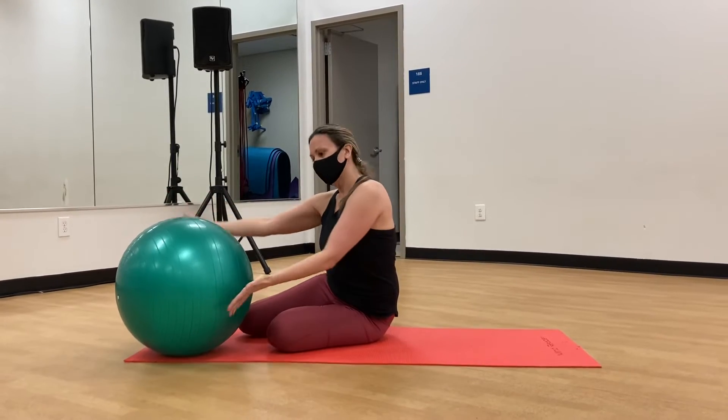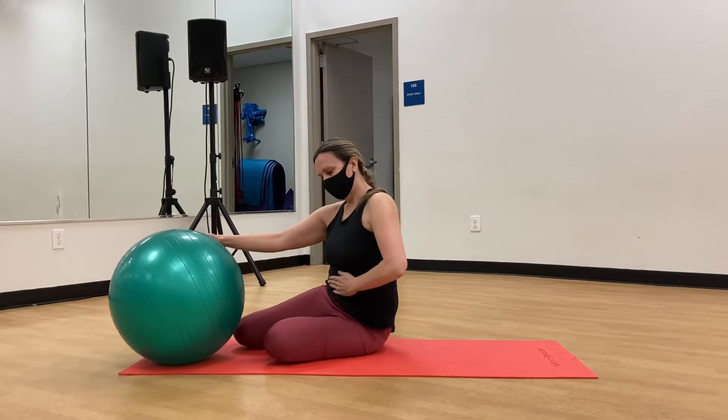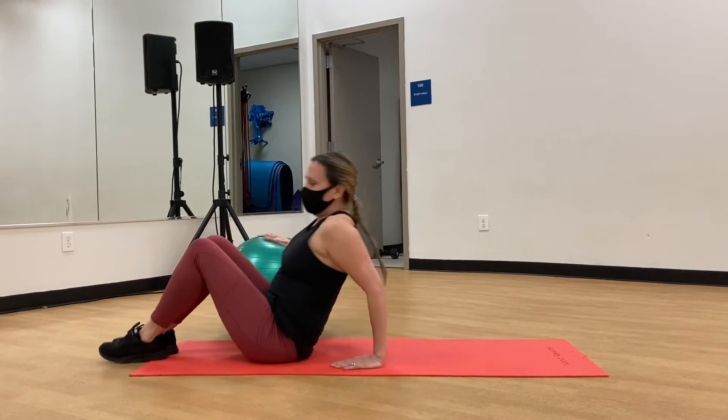Hi, it's Stacy Wesley from the Fulton County Y. Today I have a smaller sized stability ball and I'm going to use this to work my lower abdominals.